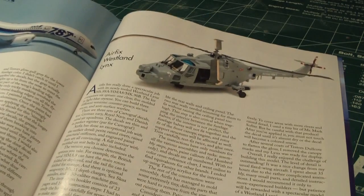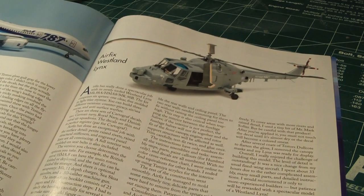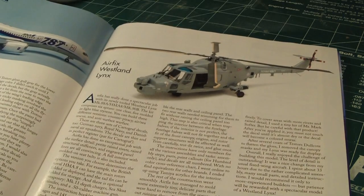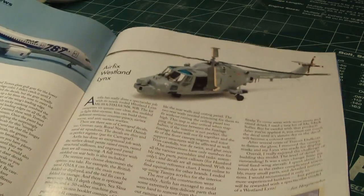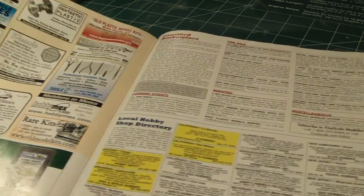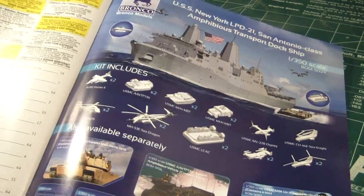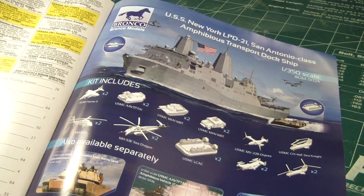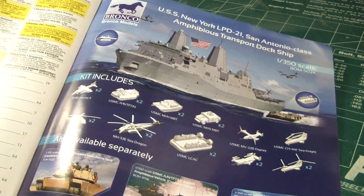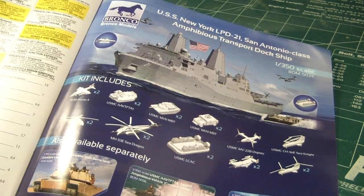Going back to Airfix, they are releasing the Westland Lynx at 1/48th scale for $49 — wow — with 331 parts but no photo-etched. And the last advertisement in this magazine is Bronco's 1/350 scale USS New York LPD-21, San Antonio Class Amphibious Transport Dock Ship.